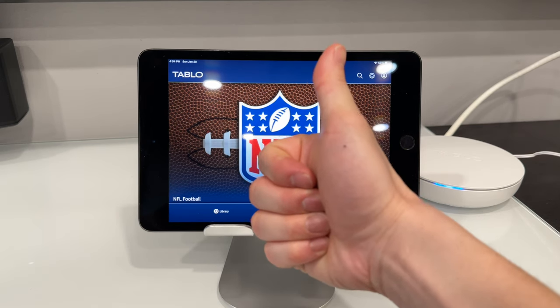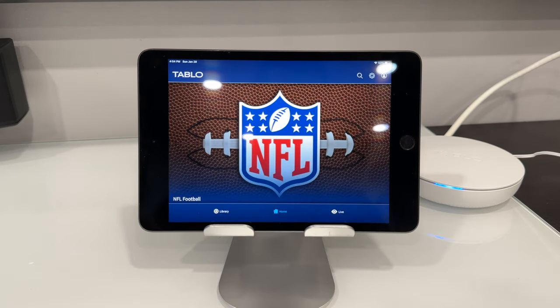Please hit that thumbs up button if you found the video helpful, subscribe, and leave any comments below if you have any questions on this Tableau. Let me know what you guys are recording on it, and I will see you in the next video. Thanks for watching.